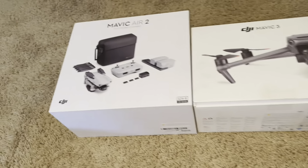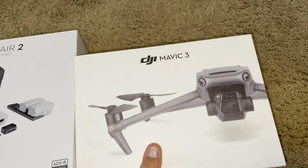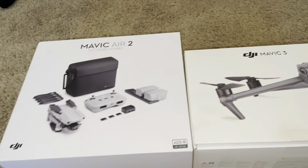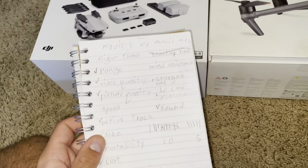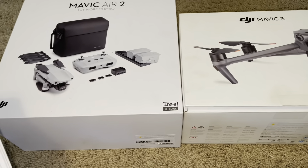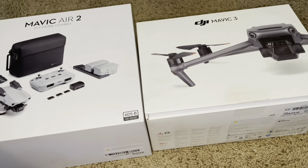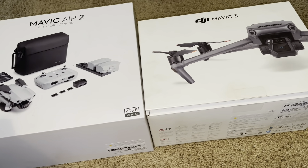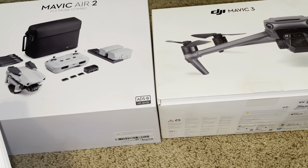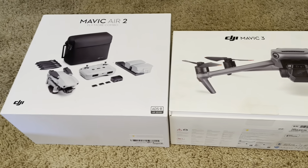Hello everybody. Today in this video I'm going to be comparing my Mavic Air 2 versus my Mavic 3. I'm going to be looking over a pretty good list of all the different things: flight time, range, video and picture quality, speed, active track capabilities, size, portability, cost, charging time, remotes, wind resistance, charger size, SD card placement, sound, and floodlights.